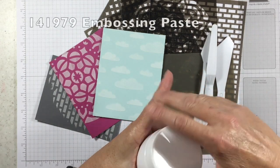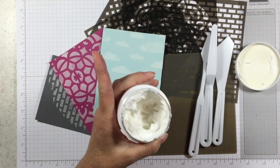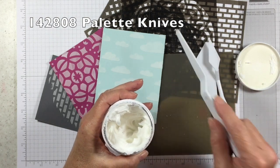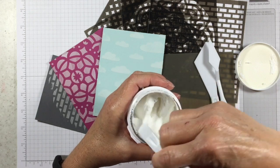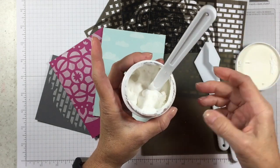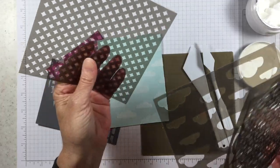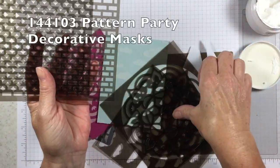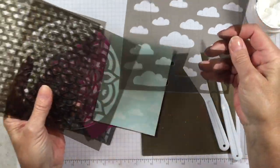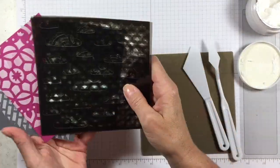Here is the embossing paste — it comes in a jar with a little silver foil on top that you peel off. We also have these palette knives that are really handy for mixing colors and doing all kinds of neat techniques. The embossing paste looks kind of like whipped cream to me — I'm not going to taste it! We also have the Pattern Party decorative masks: a triangular one, one that looks like little bricks, one that matches our Eastern Medallion suite, and some really cute clouds. Let's get started and I'll show you how fun and simple this is.